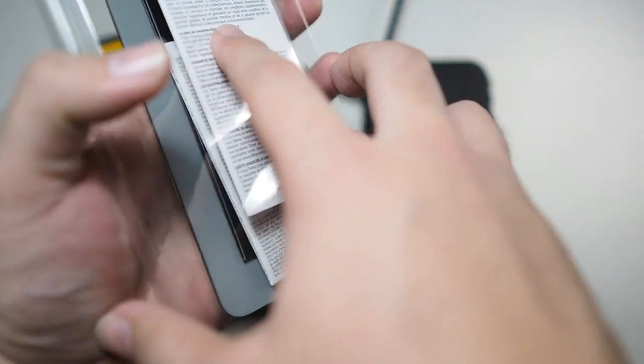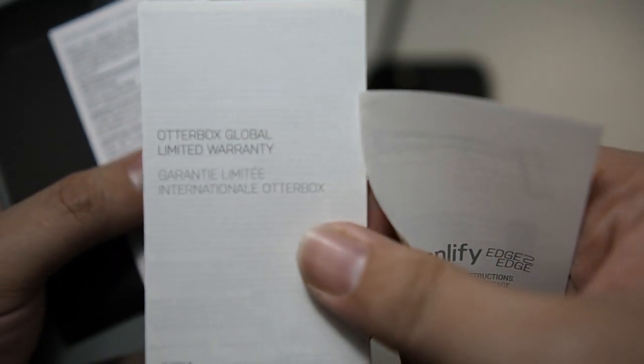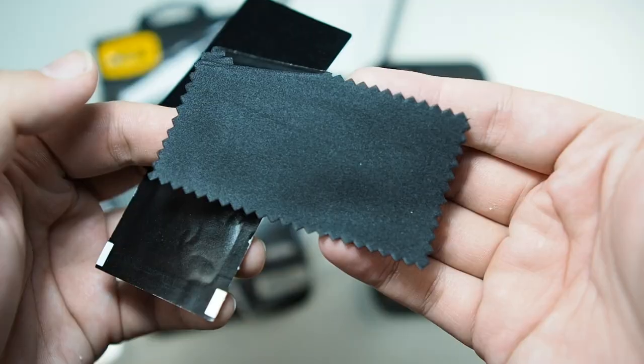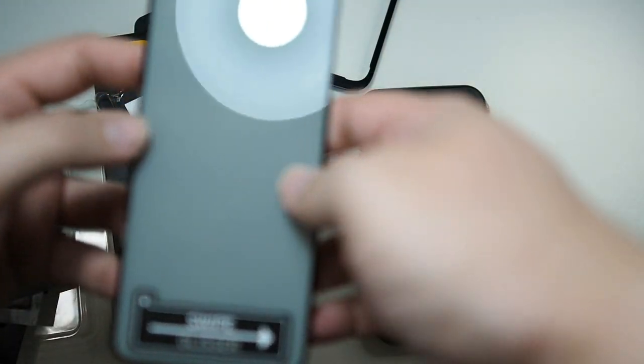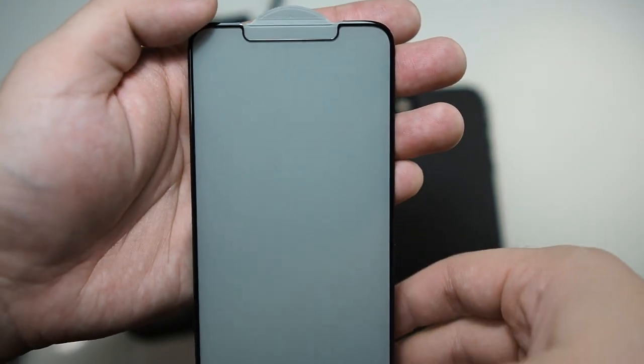Let's see what else is in the packaging. So first, let's go through the paperwork real quick. We have the installation instructions, but with the installation tool I don't think you even need them. You can see a limited warranty — nice — including a limited warranty schedule for Australia. The package contents include a microfiber cloth, a wet wipe, and a dust removal sticker. Inside the packaging we also have the glass protector itself, which is an edge to edge tempered glass with a black border around it.